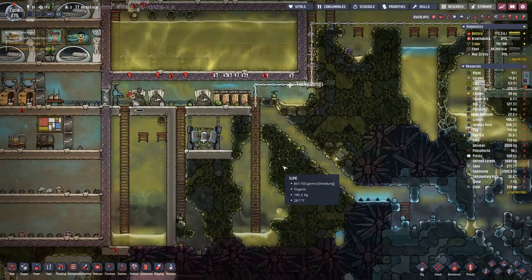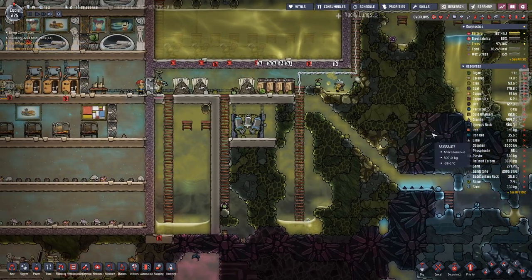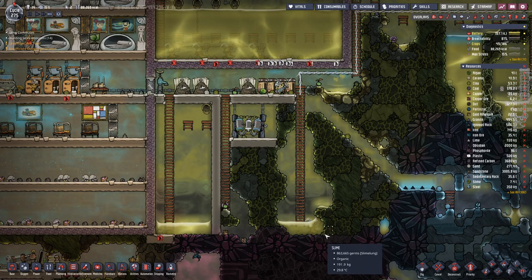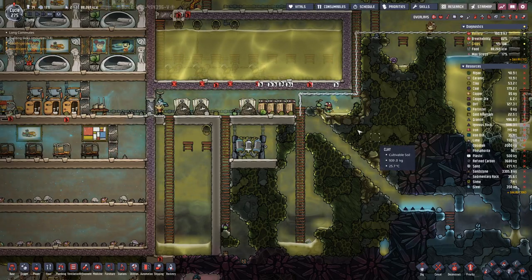Once everything has been pumped dry we will recycle the wiring and the piping, because currently we do have quite a bit of iron ore.